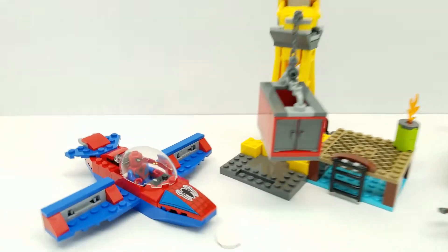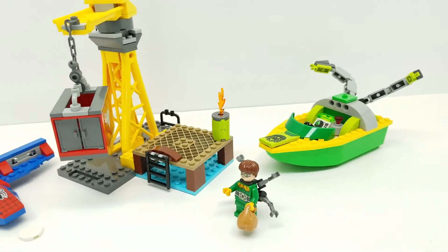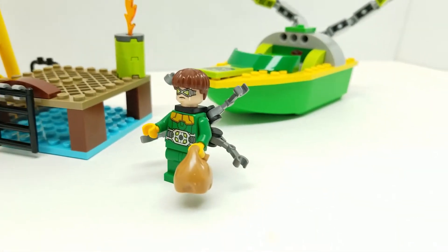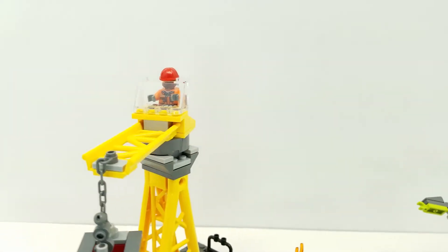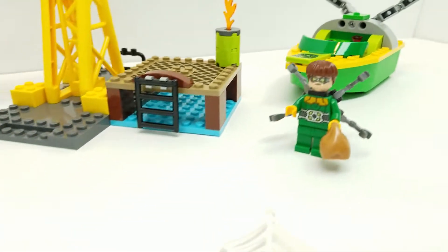Hey friends! Welcome back to Vincent Gigi's Super Channel G. Look what we have for you here today. This is the new Lego Spider-Man Doc Ock Diamond Heist set. It's really cool. It comes of course with Dr. Octopus. We have Spider-Man right here and then we have some sort of construction worker or henchman or whatever's going on here. But it looks super cool.